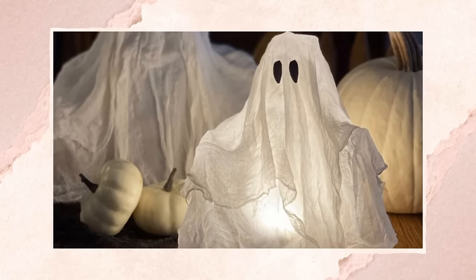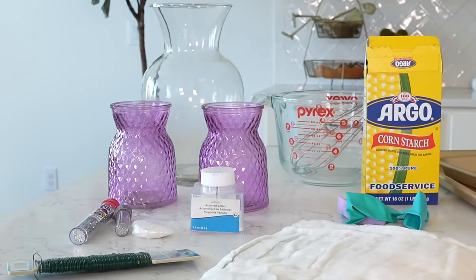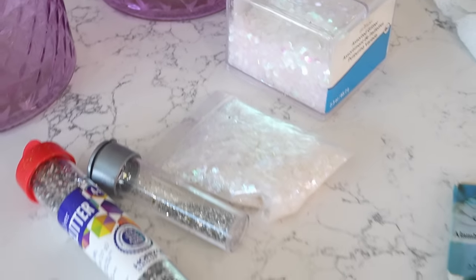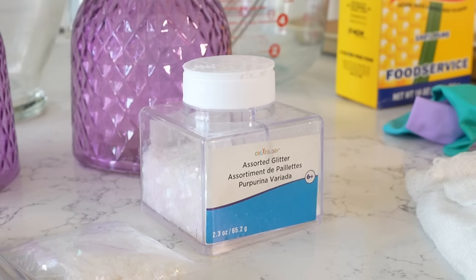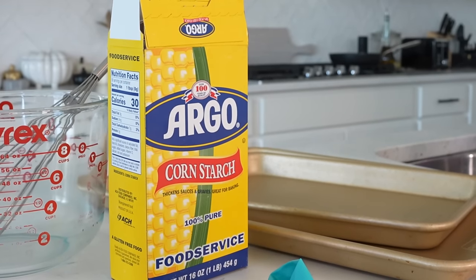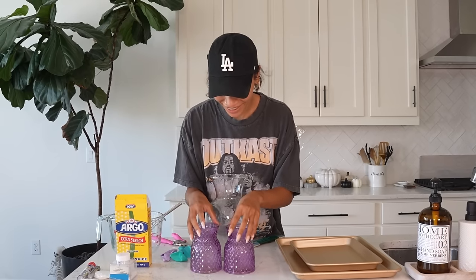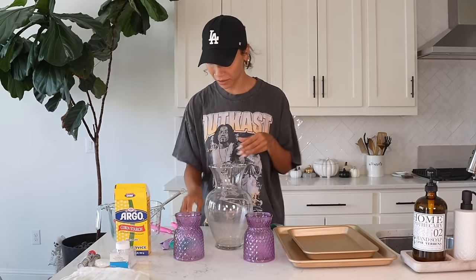I was kind of confused on exactly the right method to use to get it to work because I've seen where people use different things to make it stand up. I ended up landing on a recipe that just calls for cornstarch and water, but judging by my final results, I'm not sure if that was the best option. I'm going to make three little ghosts — two small ones, one big one. The head is going to be a balloon, and it should just sit in there. For the big one, I'm going to have it be normal draped down with no arms. For the little ones, I'm going to make them have arms and make each one do something different using this floral wire.